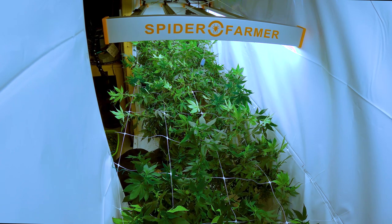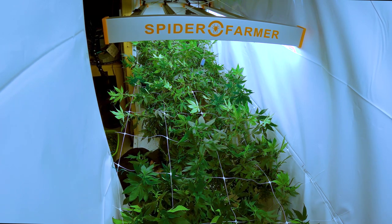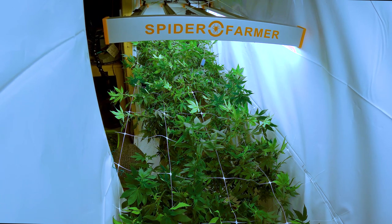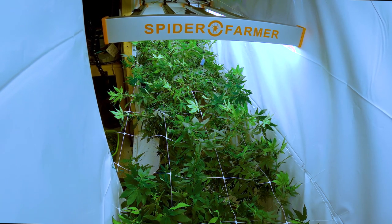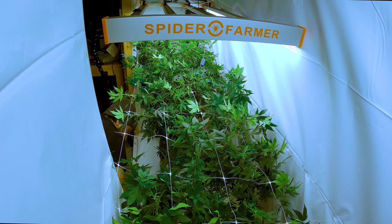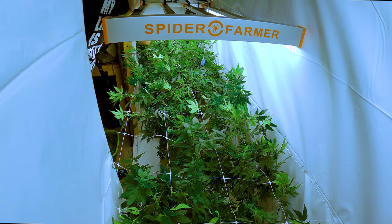In conclusion, defoliation is a great way to improve the yield and quality of your cannabis plants. With these advanced techniques and tips, you can take your defoliation game to the next level. If done correctly, defoliation can improve the quality and quantity of your buds, leading to a more robust and higher yielding crop. If you found this video helpful, give it a thumbs up and subscribe to my channel for more cannabis related content. Peace out!